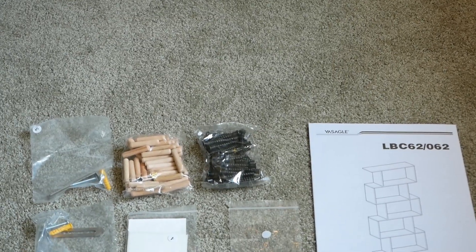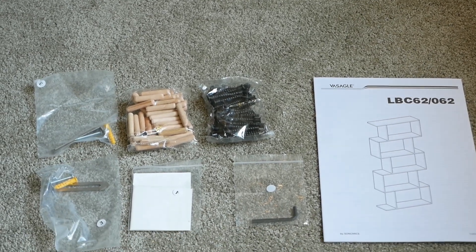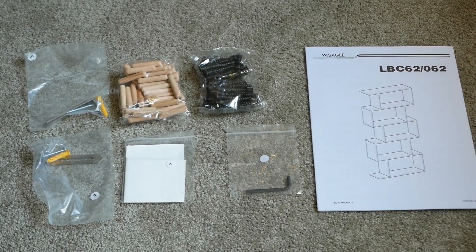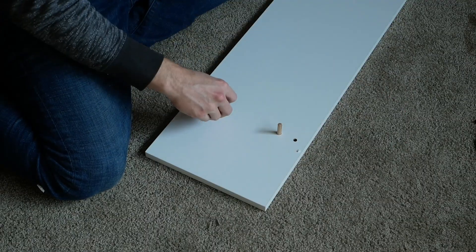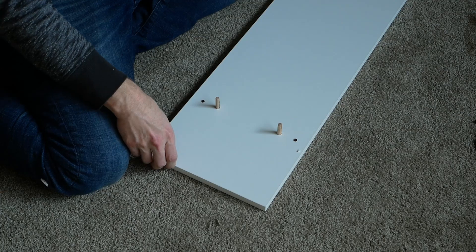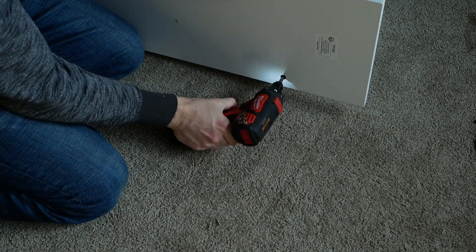The included hardware is similarly separated by part number, and they've even thrown in a couple of extra screws, as well as an Allen key for assembly. To put it together, each vertical support is held in place with two wooden dowels and two beefy coarse-threaded screws.